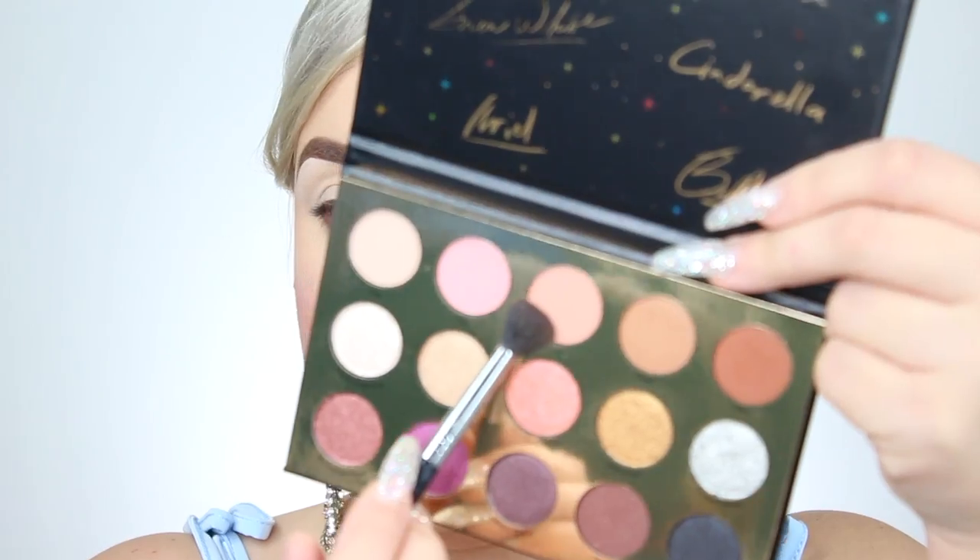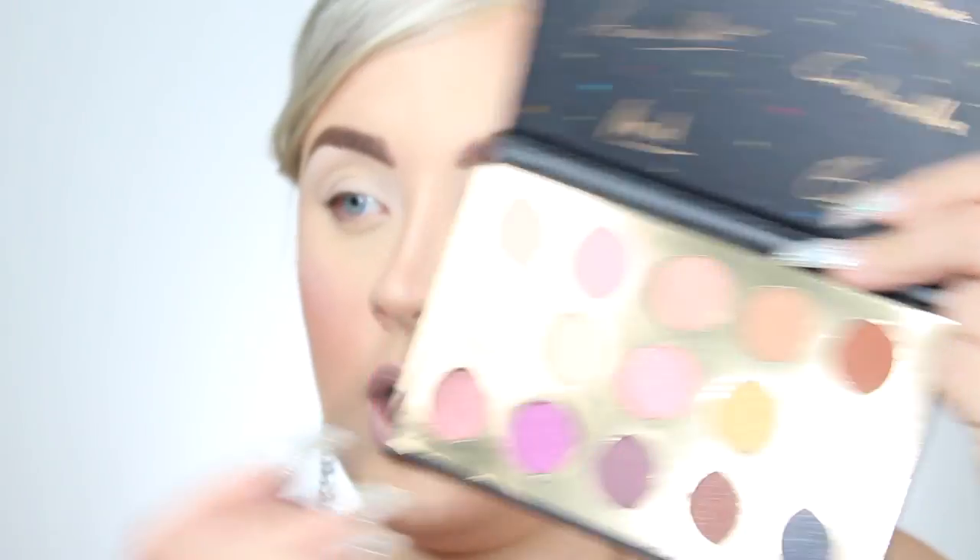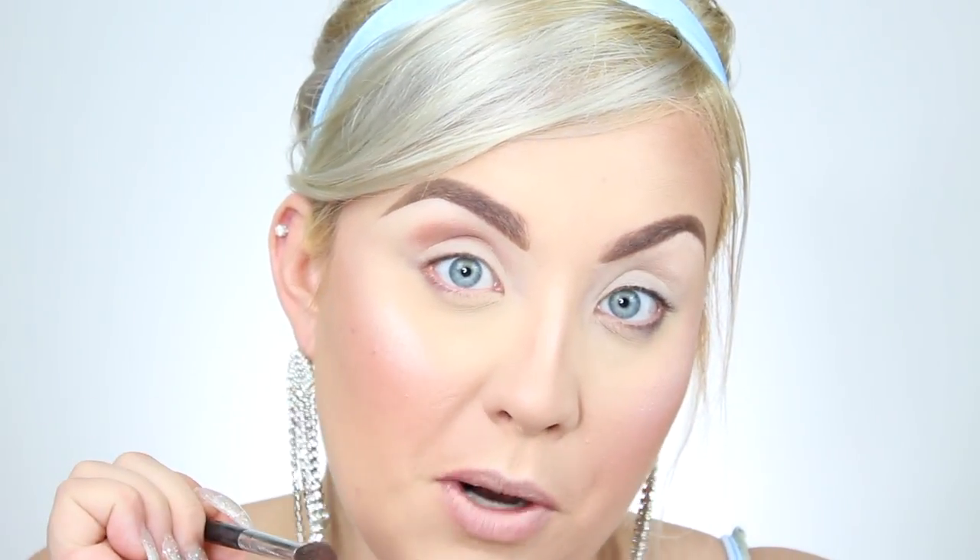I zoomed you guys in so you can really see what's going on with the eyes. This is a neutral, natural glam palette so we're going to do some neutral, natural glam eyeshadow. I think I'm going to start with my transition shade, which is going to be Grumpy — a very neutral, pale pink shade, really great for the transition. I'm picking this up on a Sigma Diffuse Crease Brush, the E38, and you guys can use 'Pancake' at checkout for money off.